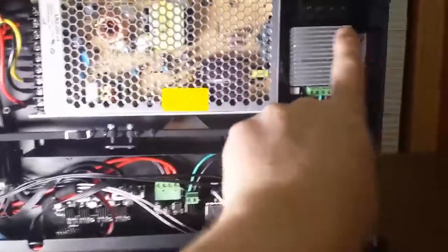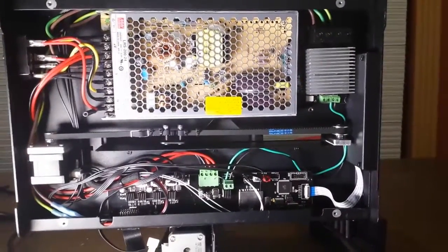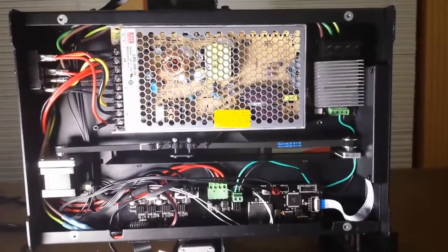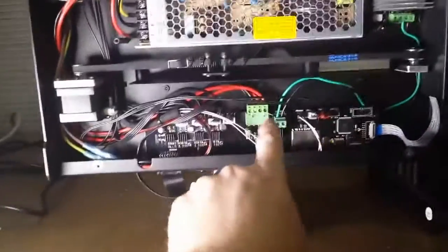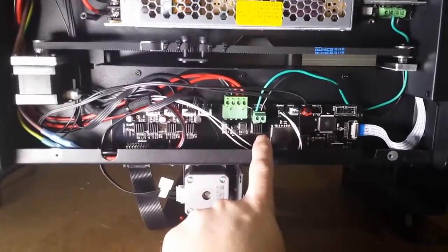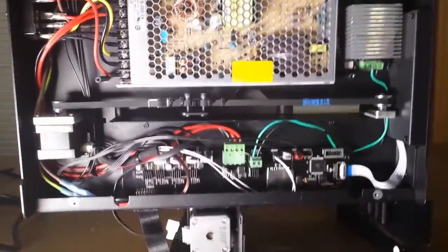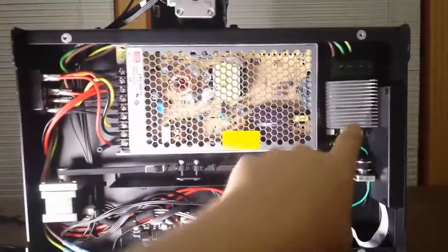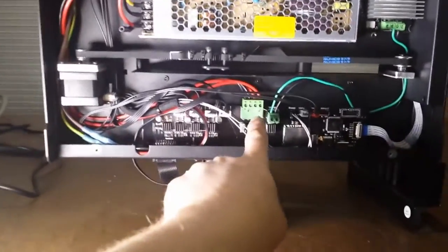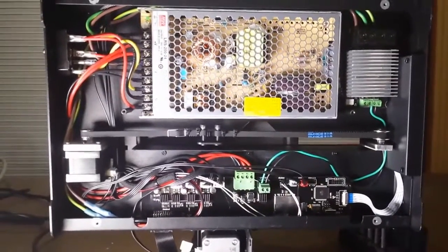By adding the MOSFET module, you're offloading the overwhelming majority of the power being pushed to the hotbed through this MOSFET, leaving the little control board to just push a very, very tiny amperage to the control module. The power is routed directly from the power supply to the MOSFET, so you don't have the extra amperage running through the control board for the hotbed.